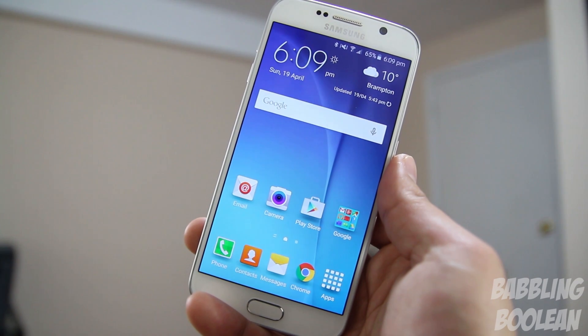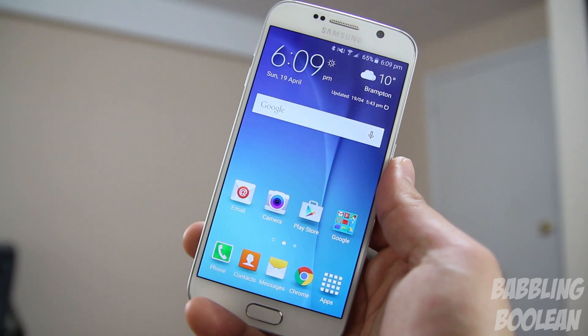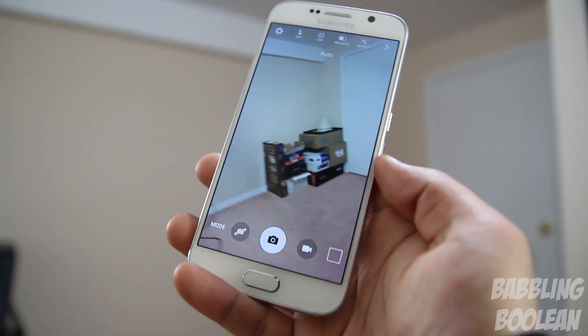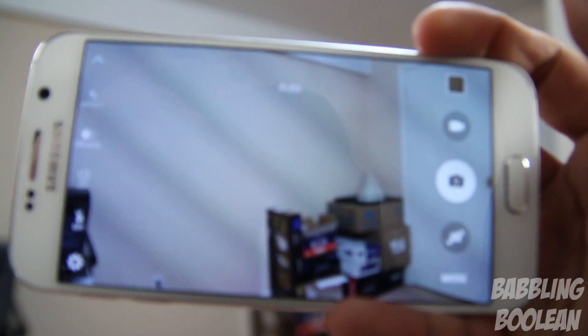Samsung has upgraded the camera app significantly, but I have to mention that this phone is the fastest to open a camera app that I have ever used. If you activate the option to double-tap the home button, it opens up the camera app instantly — just like that. That is blazingly fast and very, very impressive.